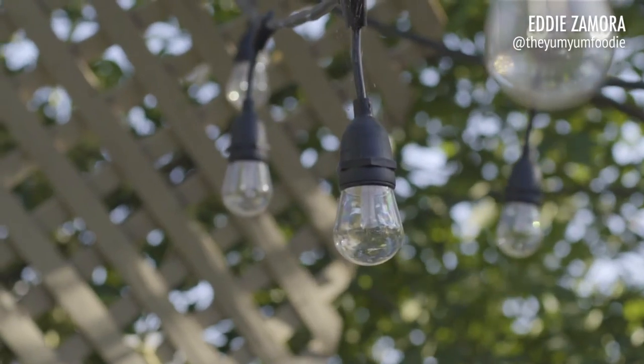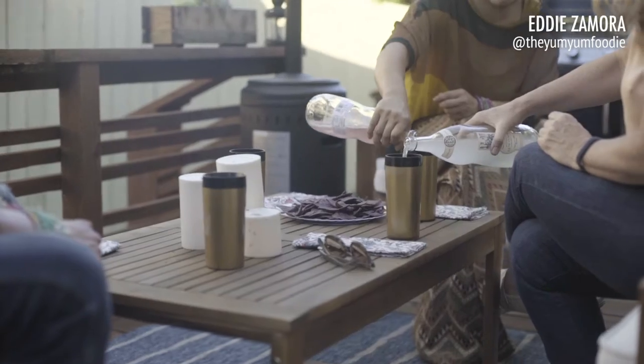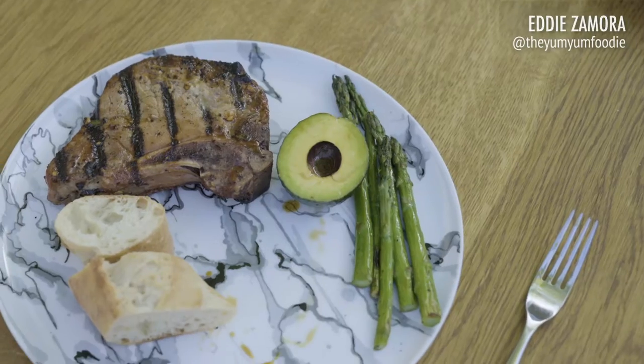Hey guys, this is Eddie Samora, the Yum Yum Foodie, and I'm having a little grilling party at the house. Having some people over, going to make some pork chops.